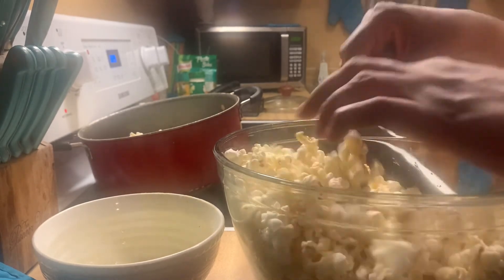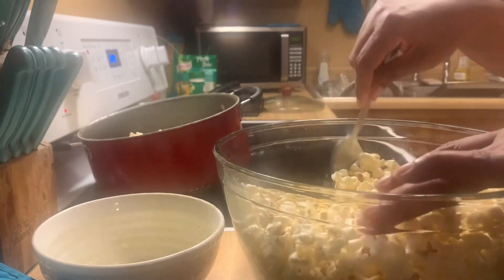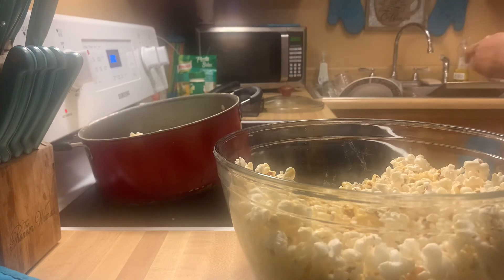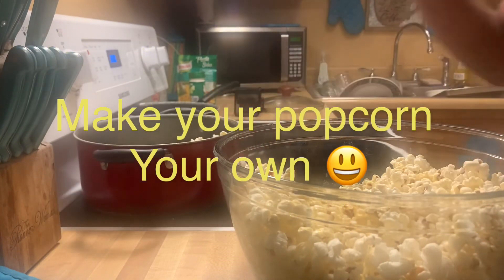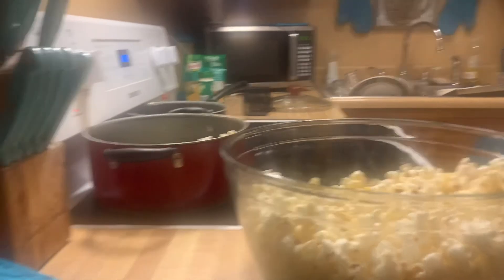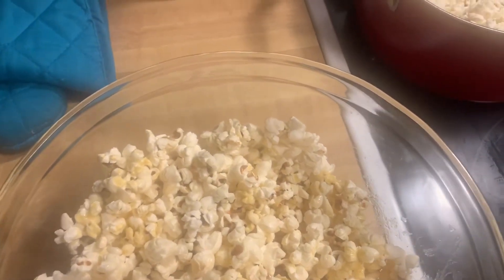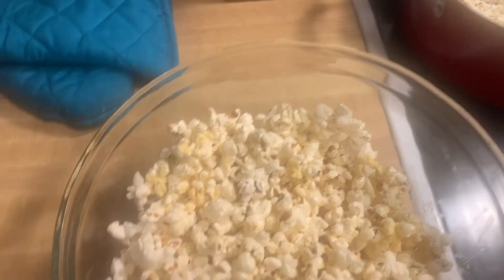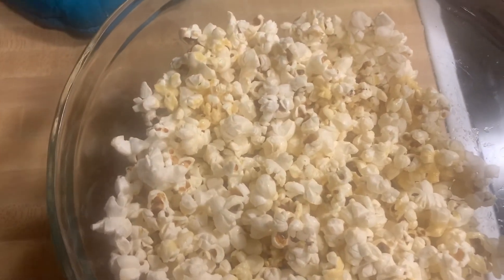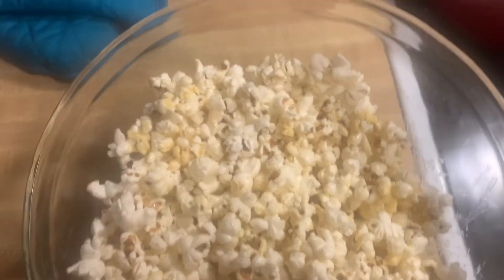I mix my salt and everything in all at once because it's just so much easier that way, and it helps you from over-salting your popcorn. I don't care for really salty popcorn. Sometimes at the movies they can tend to salt the popcorn to heaven. Mmm, y'all — you hear that crunch? I taste the butter, I taste the salt, I taste the garlic Parmesan.